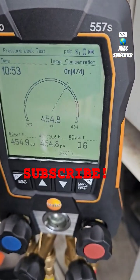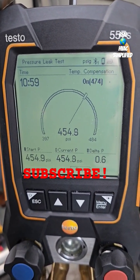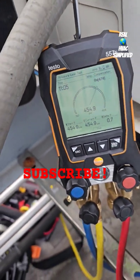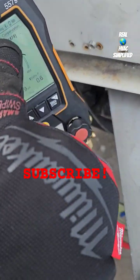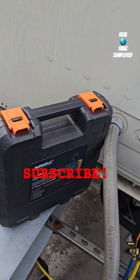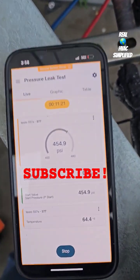Was temperature compensation always there? I think that's a new feature with the latest firmware update — comment in the comment section if it was always there. I've done leak testing before and I've never seen that option. When you select leak testing, it gives you the option to select temperature compensation. It used to use a temperature sensor, and I really don't know exactly how that works, but it's pretty cool.